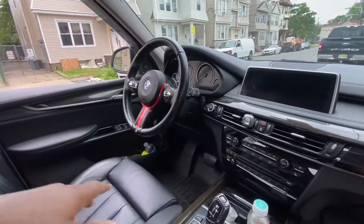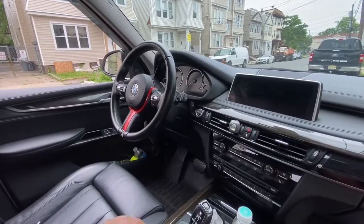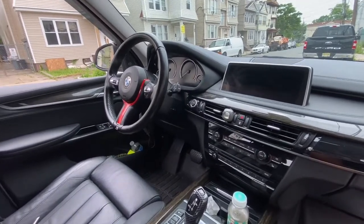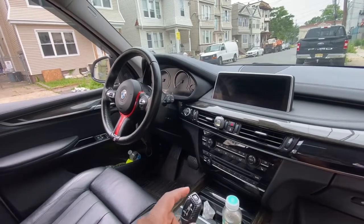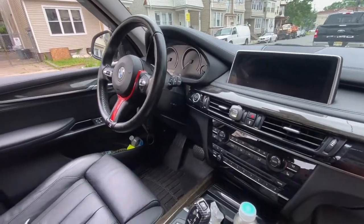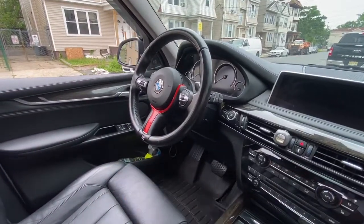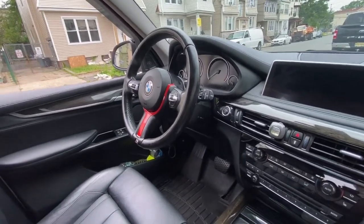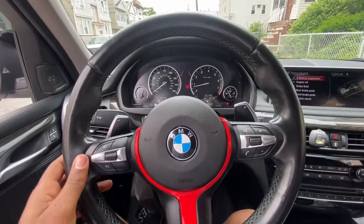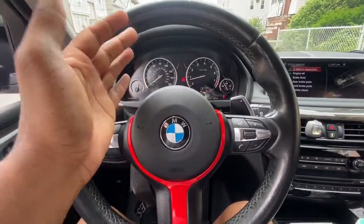I forgot to mention — what I do when I connect the battery is wait a few minutes, then come over to the passenger side and start the car from there. If the airbag deploys somehow, I don't want it to deploy on me. So I start from the passenger seat. The car is on, and thankfully the airbag didn't blow up in my face.